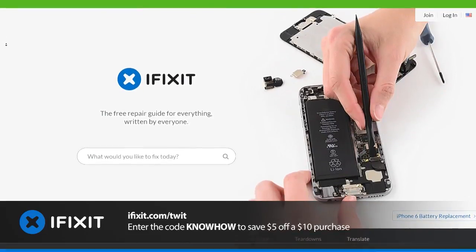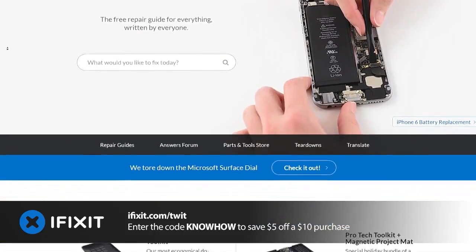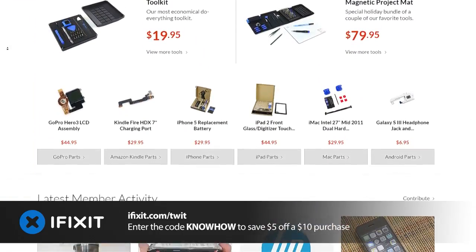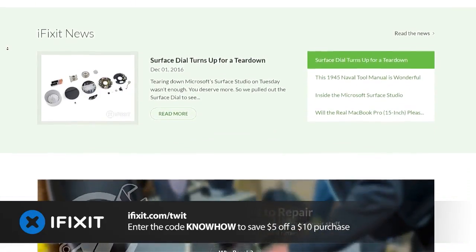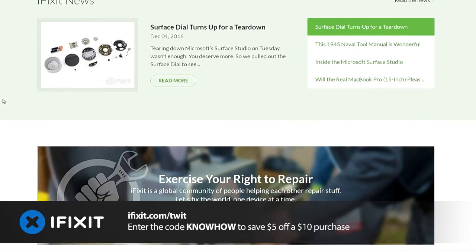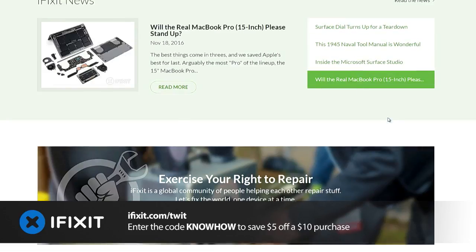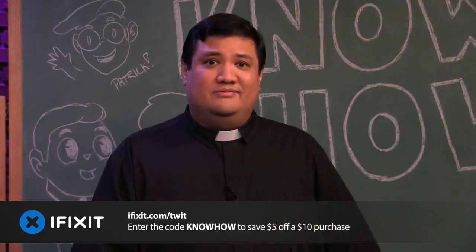All of this means you can get in, fix it, and get out without anyone knowing you were there — no more marred finishes, no more bent cases, no more using a flat screwdriver to pry open a poly case. The ProTech Toolkit is the last precision toolkit you'll ever need, and it's backed by a lifetime guarantee. Head over to iFixit.com slash TWIT and use the code KNOWHOW at checkout to save $5 on your purchase of $10 or more. Even if you don't buy anything, you can still use their free repair guides, troubleshooting answer forums, and other educational resources any time your tech has an accident. And we thank iFixit for their support of KnowHow.